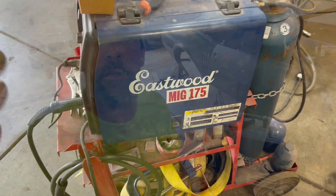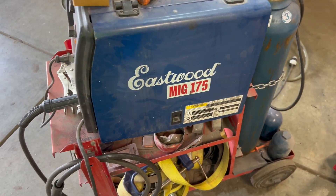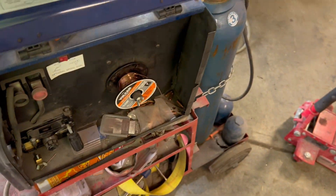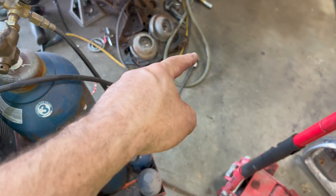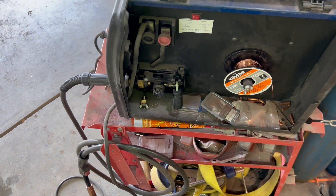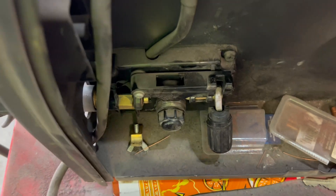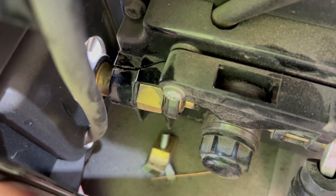Here's my dusty old tool - been full of water a few times, dragged around three different garages, and still kicking until just recently. Let me show you what's actually going on inside. I've already unplugged it from the wall current, which is probably a good idea because this thing would probably light you up pretty good. Check this out - see how loose this is? There's a plastic housing with a crack right here, and that's where the gas feeds in for shielding.